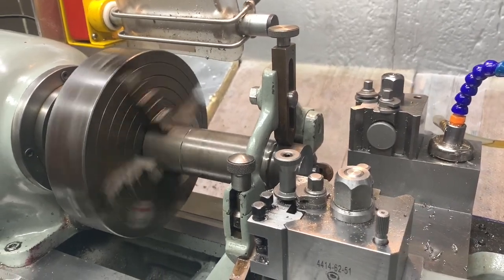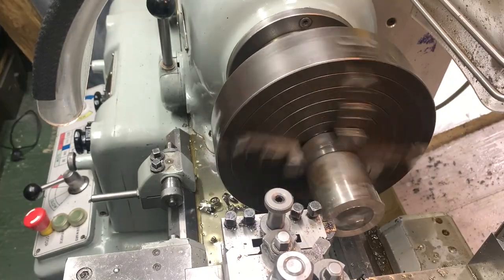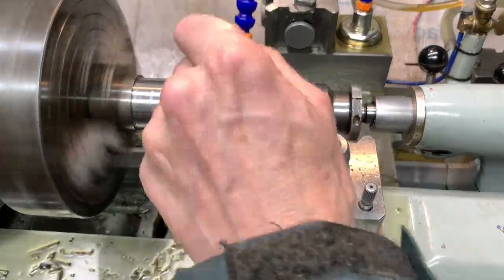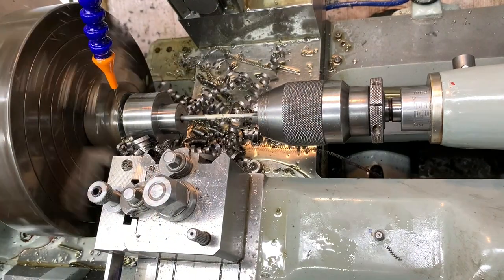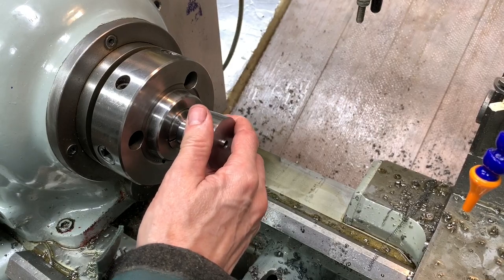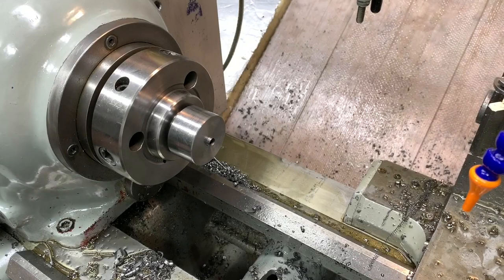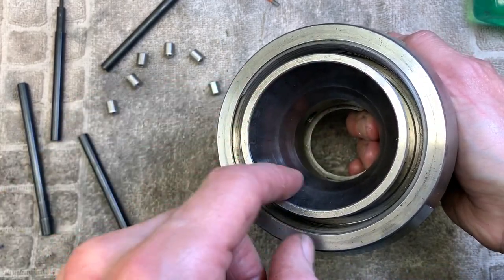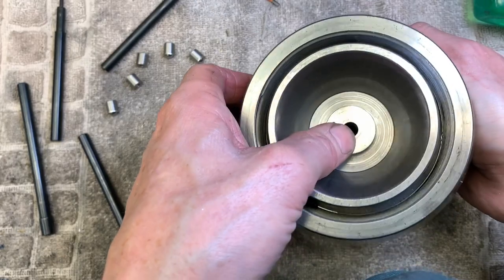All right, so we've set up the collet on the lathe. I'm going to take a few thou off and sneak up on the fit. There's the bore of the collet holder — that's a right nice fit.